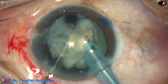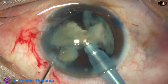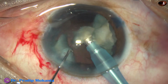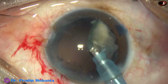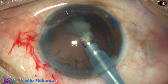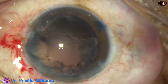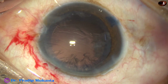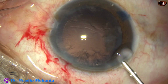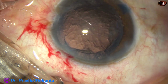Now we come to the other hemi-nucleus. It is chopped into two large fragments and each nuclear fragment is emulsified. The chopper is removed. The leakage from the side port stops and the anterior chamber becomes more stable. We can use a blunt chopper or a posterior capsule protector to emulsify the last fragment.